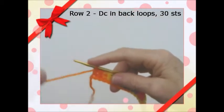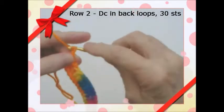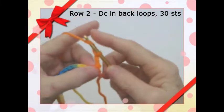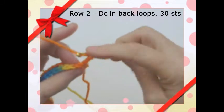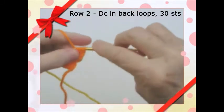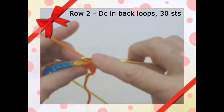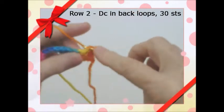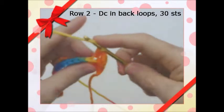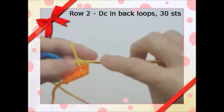We're at the end of row 1. We're going to chain 3, turn, and you're going to double crochet in each stitch — there are 30 stitches total. We're going to double crochet in the back loops. Go in this back loop here, and just keep doing that all the way across in the back loops.